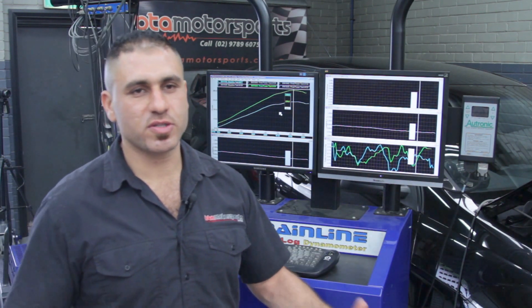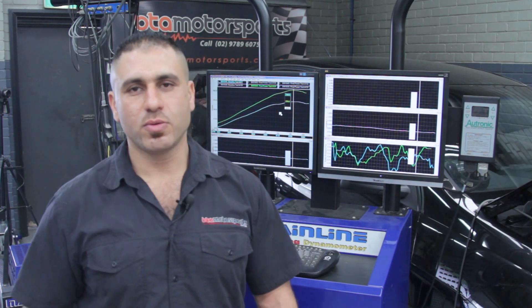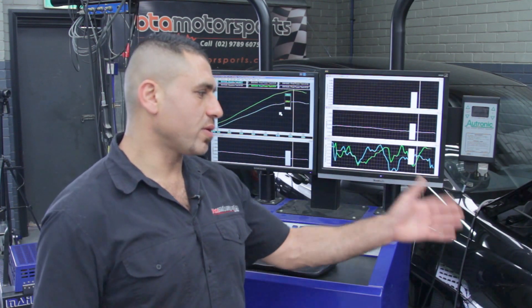This car came to us in stock form. We put it on our Stage 2 package, which consists of a full exhaust system, cold air induction and a custom dyno tune. Our exhaust system comes with extractors, high flow metal cats and a dual system all the way through.